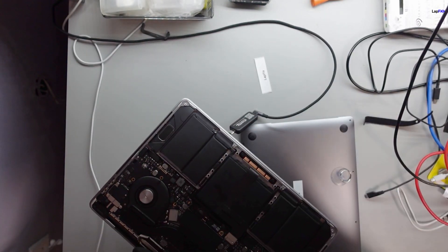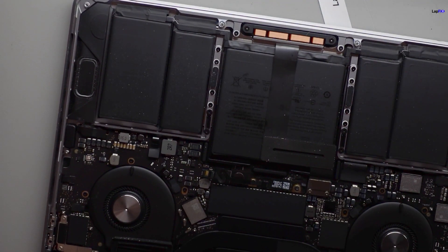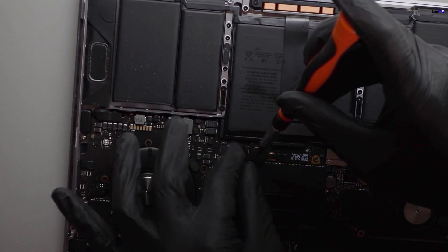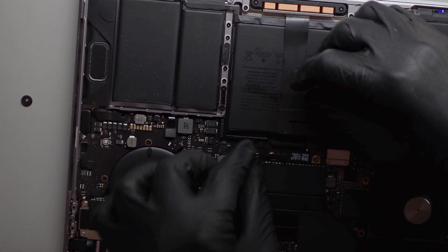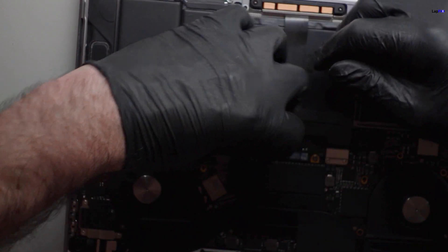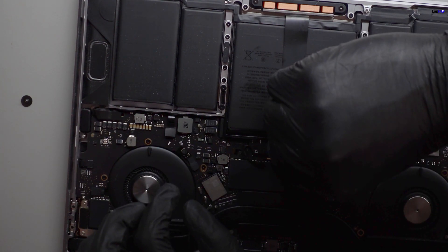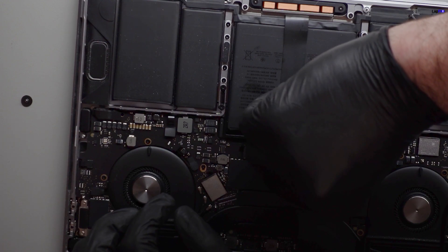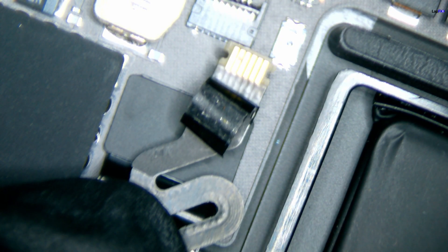I'm going to disconnect the battery and the main power. I know it's really dark, so bear with me. I want to show you something pretty cool. I'll take out the battery connection — this is the plus and minus — and lift it up. I can already see something right here, so let's go under the microscope and take a look at what's going on.